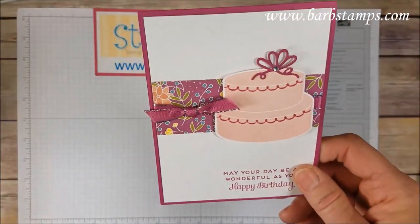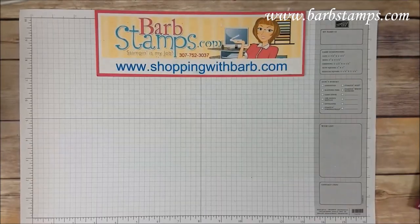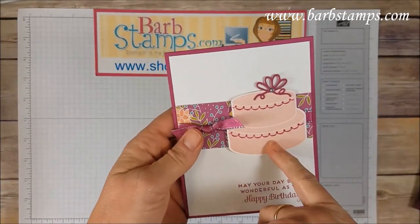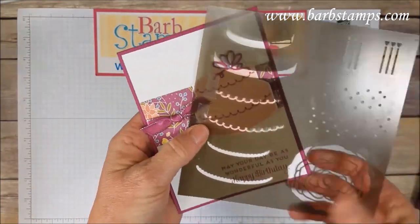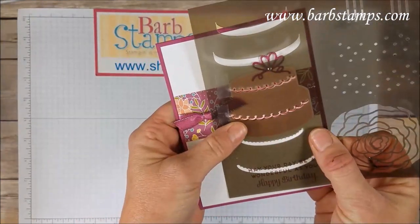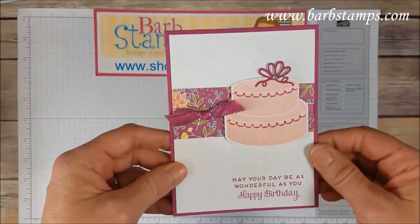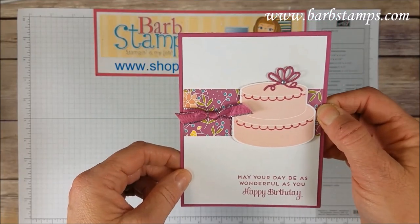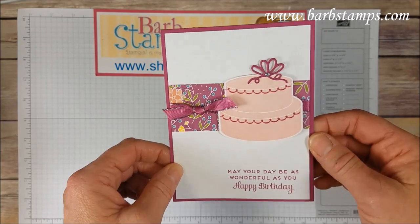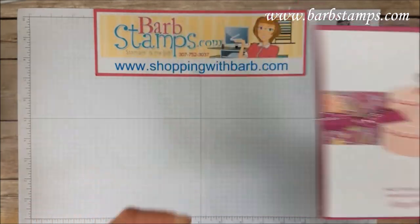This one uses the decorative mask. I stamped the cake from the stamp set in Powder Pink, then just laid my mask over the top of it and used a sponge dauber with Berry Burst to get that little detail on the cake — I thought that was cute. Easy card: striped Designer Series Paper, the ribbon, the bow on top of the cake with a rhinestone. Super simple, but I just love how the mask creates that detail.